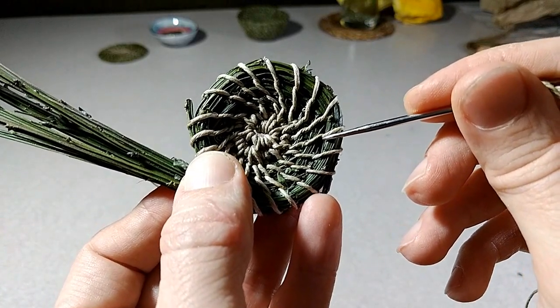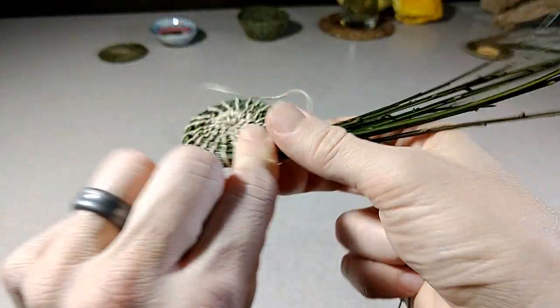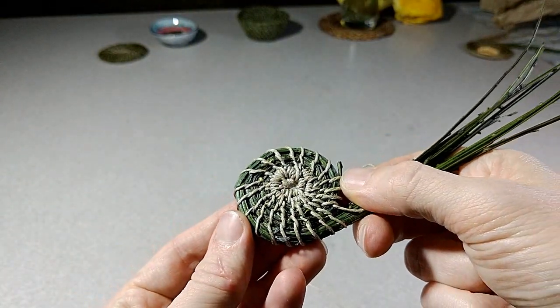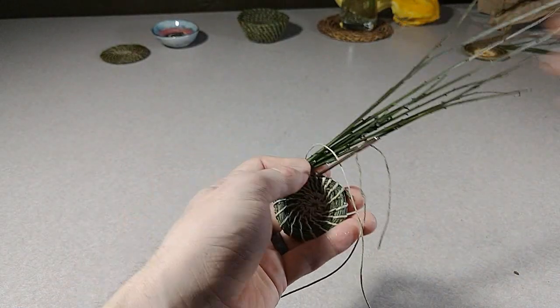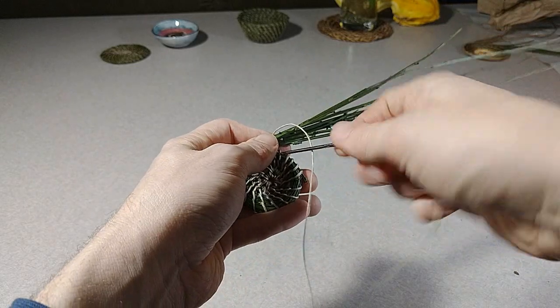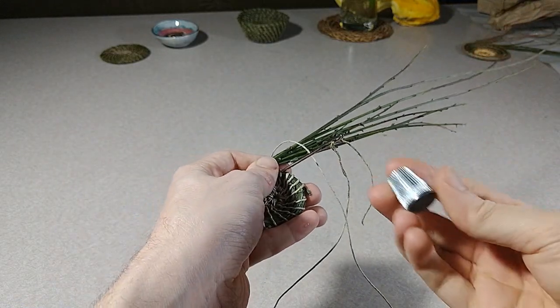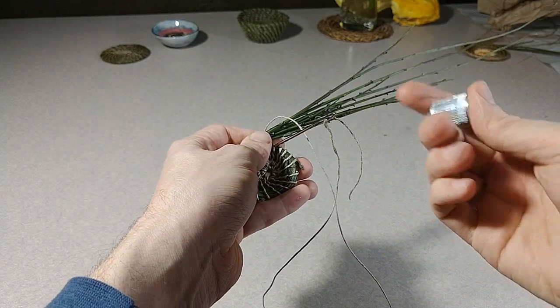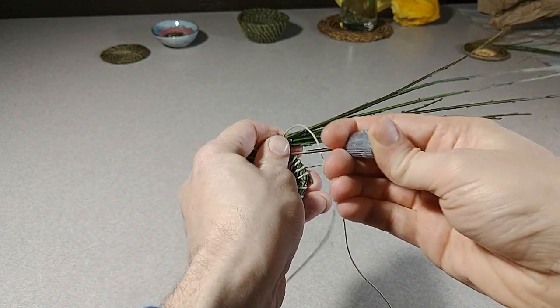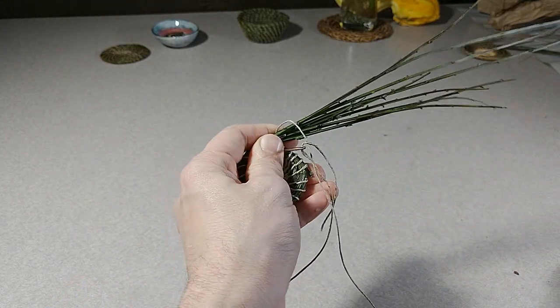If you make a stitch on the previous one you get a cool pattern on the front and on the back. Something else to note: sometimes you'll get to the point where the needle just really doesn't want to go through. It's nice to have a thimble or a flat piece of metal or something to help push it through — that way it will hopefully make it through.